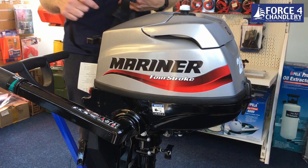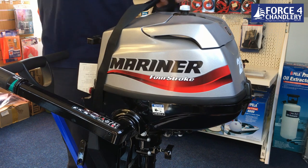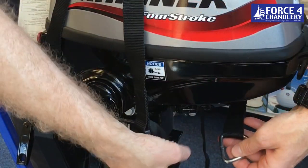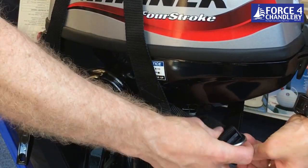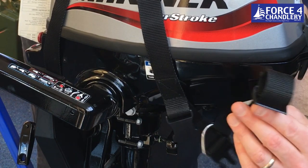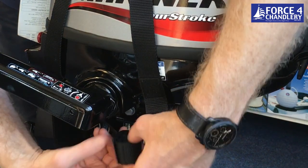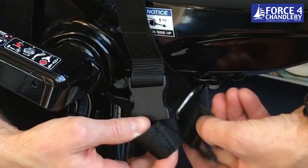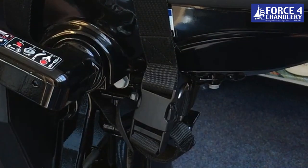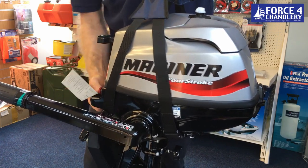Fitting the outboard motor strap: the loop goes around the front of the engine. From this side you've got the metal buckle which you loop through — just leave that hanging for a second. Then the second piece comes around the front of the engine, under the arm, and you form a loop through there as well, which keeps the two together. The metal ring is the load-bearing piece. Snap everything together and there you go — engine in its harness and you can hoist it away.